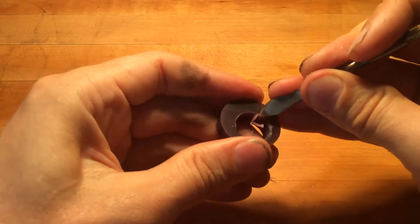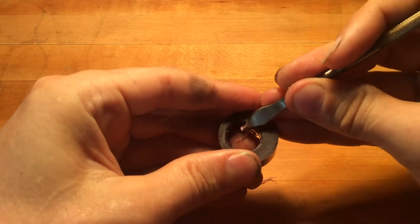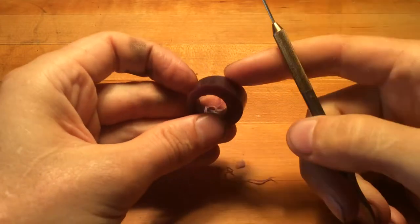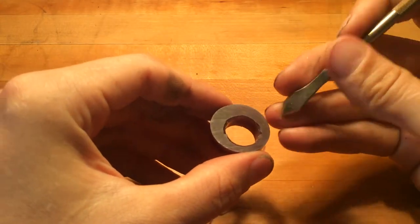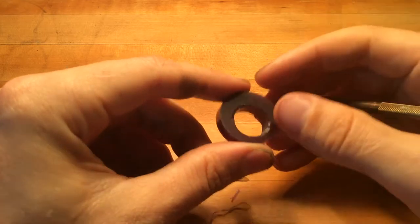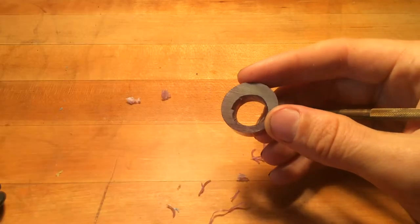Don't do all of your detail work on this exterior edge. If you spend a lot of time carving this outer edge and then you go to size up, you may find that the pressure you've been using to carve the ring — once it's to the right thinness — breaks the ring. And we don't want that.